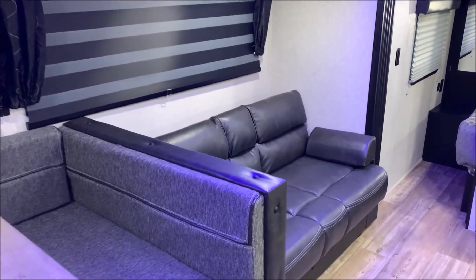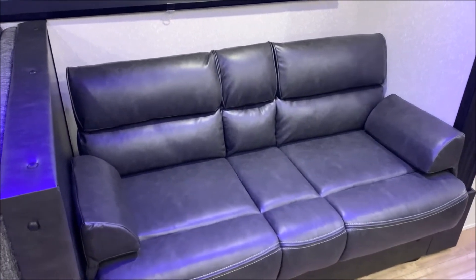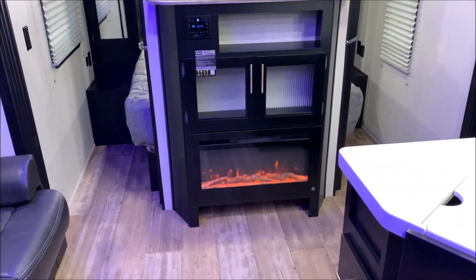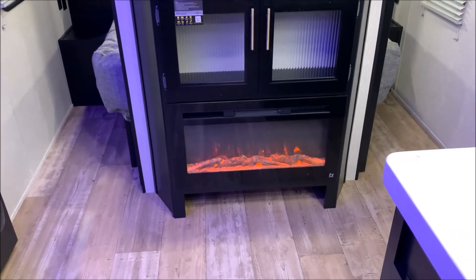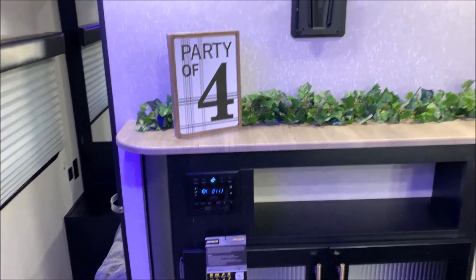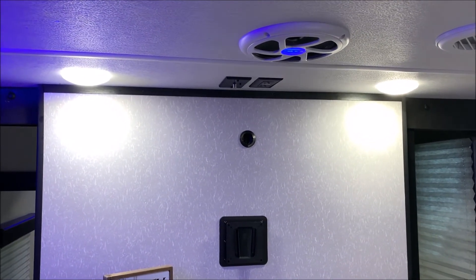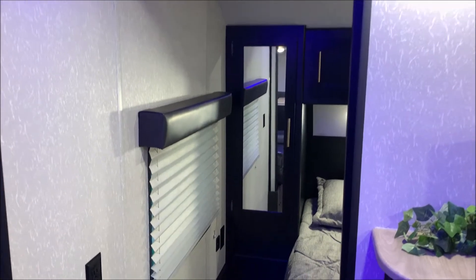We have the jackknife sofa that will lay flat and turn into a sleeping area, just like that U-shaped dinette — you'll see pictures on our website of that going down into another sleeping area. Fireplace down below with a shoe garage underneath that so you can kick your shoes off right inside the door. We have your stereo which is AM/FM and Bluetooth compatible. Up top is where your TV would hang with connections right up top, and this camper is equipped with a subwoofer on top plus two inside speakers.